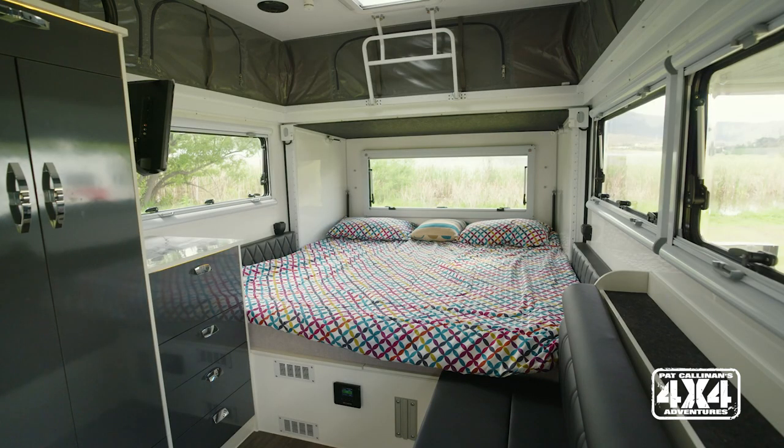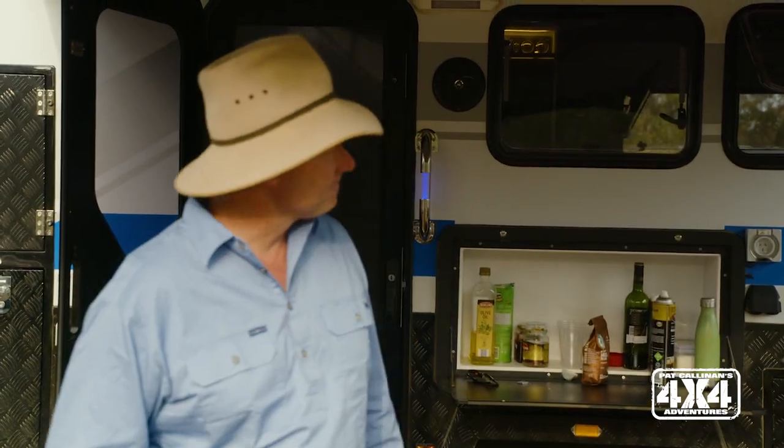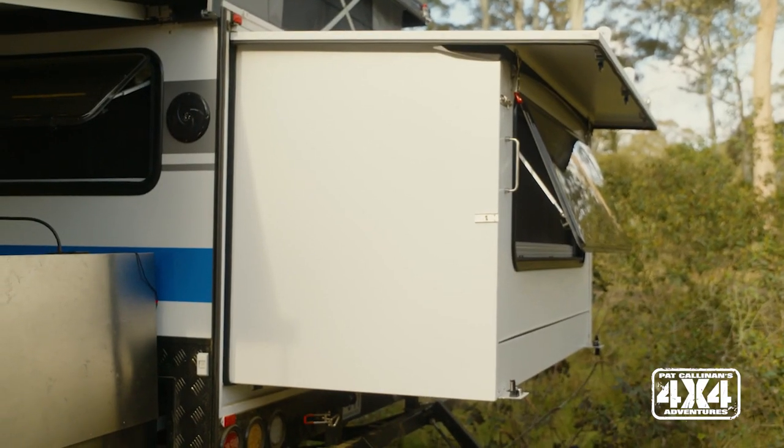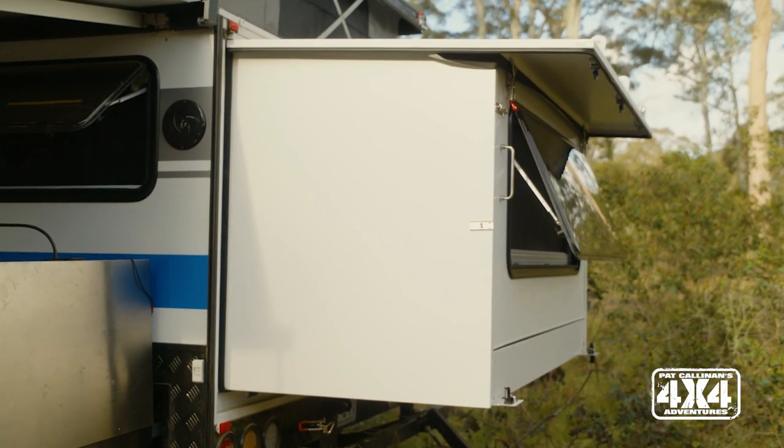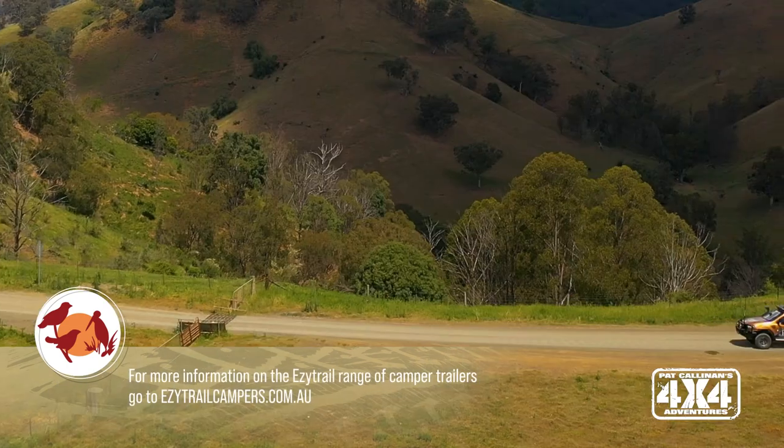And even better — the icing on the cake — you go to bed clean and you go to bed in an absolutely massive bed that folds out the back of the Parkes 13 from EZ Trail. It just means that you can stay comfortably for really long periods in a particularly remote campsite like up here in the Barringtons with next to no services, because all your services are self-contained in your EZ Trail.